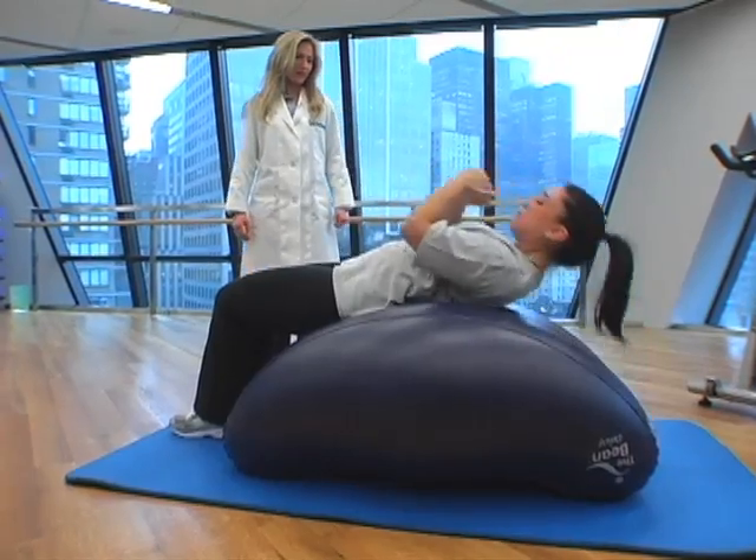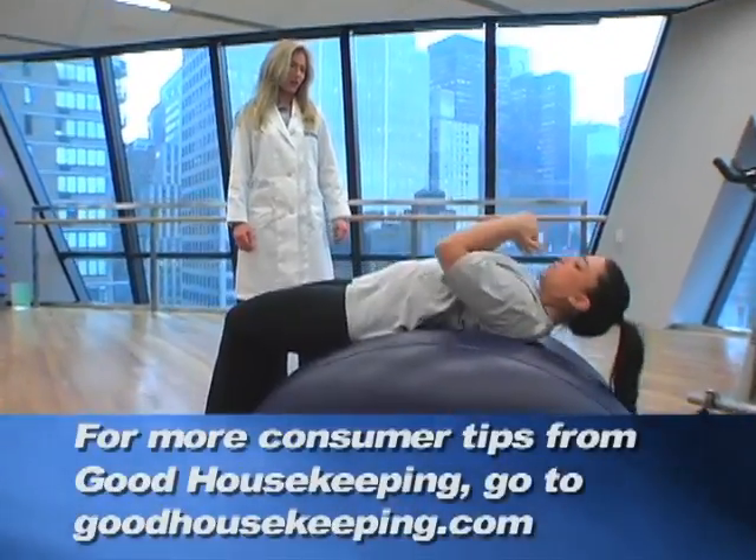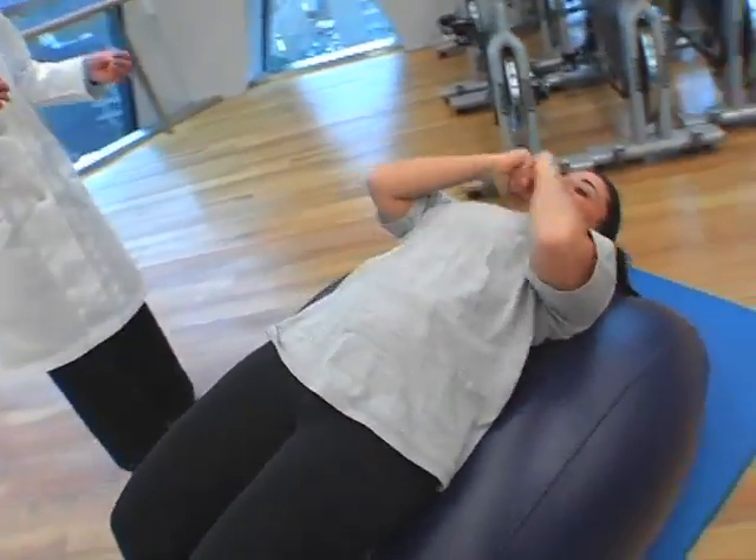I'm Elizabeth McGuire for Good Housekeeping Reports. For more consumer tips from Good Housekeeping, go to GoodHousekeeping.com.